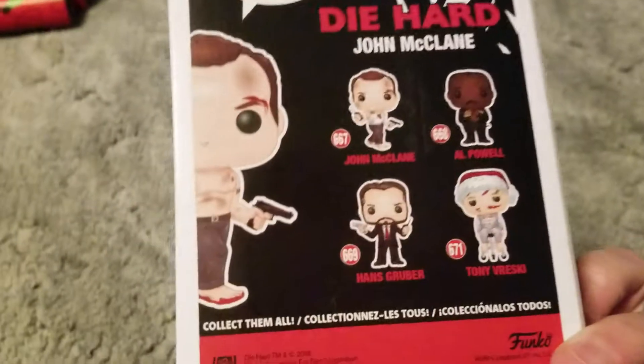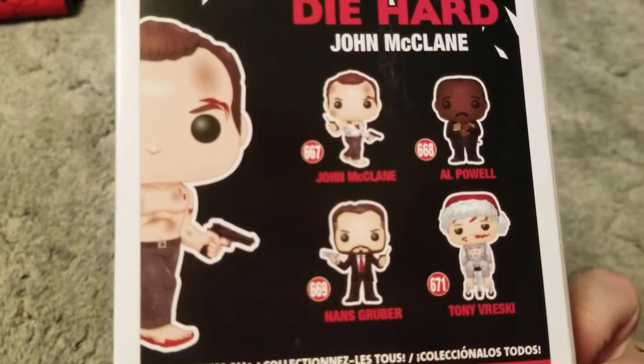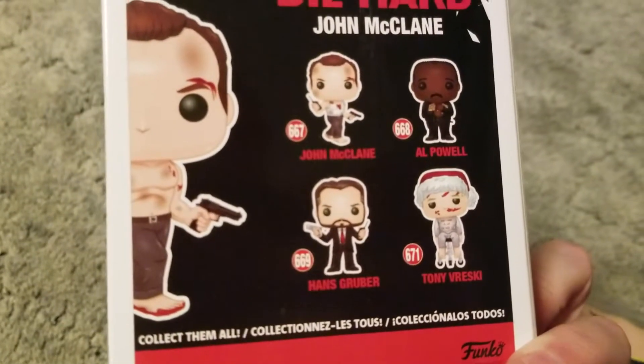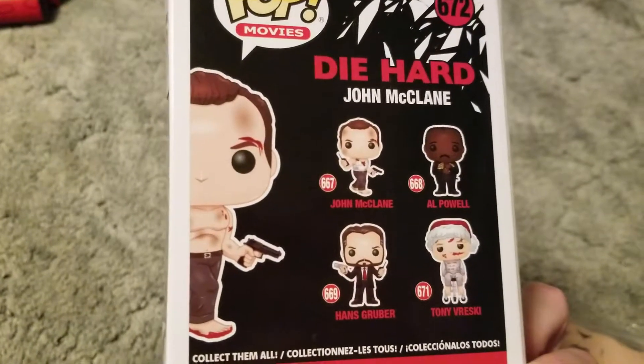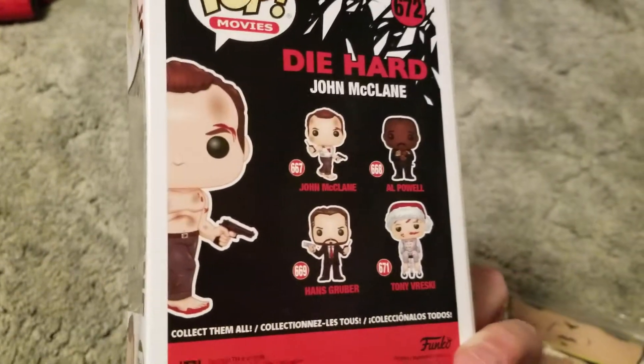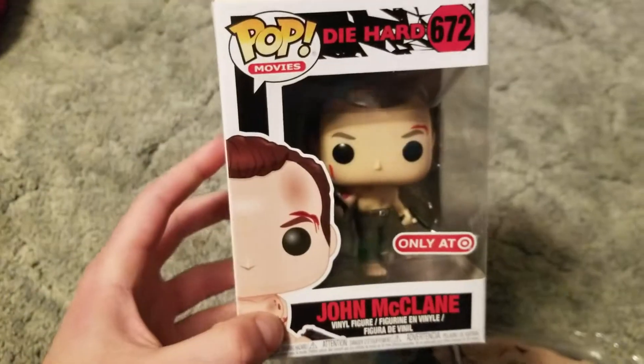Are there others? There are — Al, Tony. I didn't even know his name was Tony. That's a good collection for the first movie. I guess, what else are you going to add? Like the wife and her boss. But, you know, pretty cool.